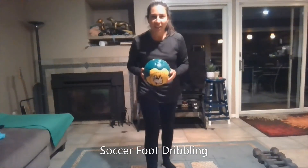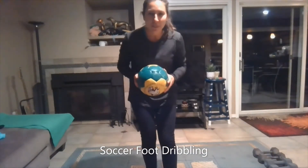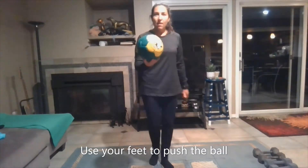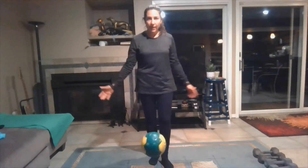Hey everyone, it's Ms. Michlack here. We're working on our soccer dribbling skills this week, so I just wanted to go over some dribbling basics with you. First of all, have the ball on the ground. We never use our hands in soccer unless you're the goalie.